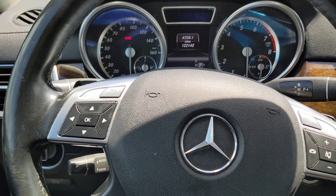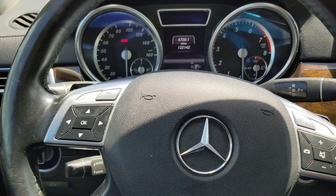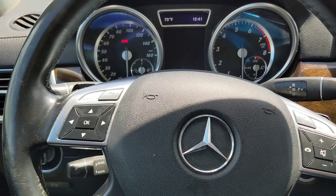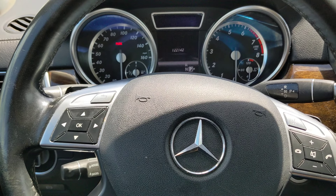We're going to take a look at how to place a Mercedes-Benz automatic transmission in neutral. This procedure applies mainly to 2005 and newer Mercedes-Benz that have the 7-speed or the 9-speed transmission. One way to tell is if you've got the gear selector up here in the steering column.